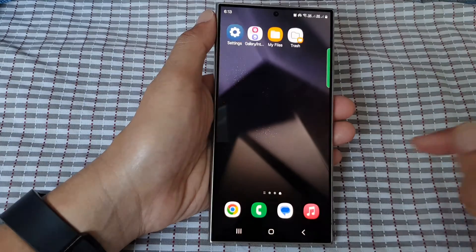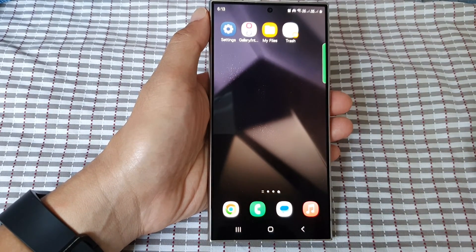After that, tap on the home button to return back to the home screen. Thank you for watching this video. Please like and subscribe to my channel for more videos.